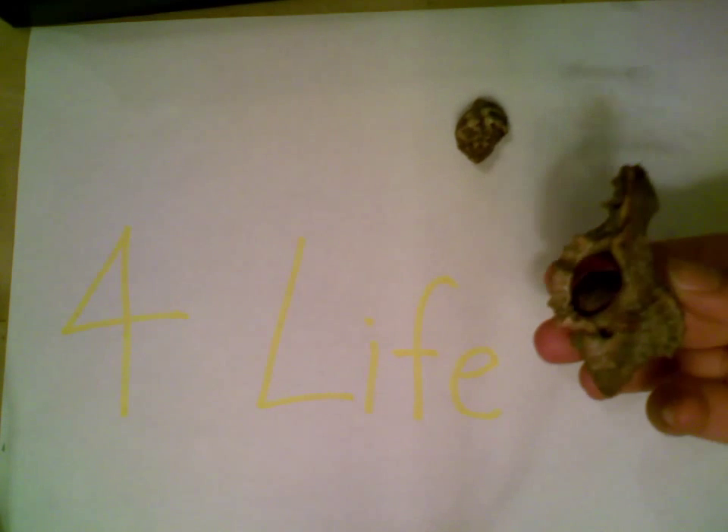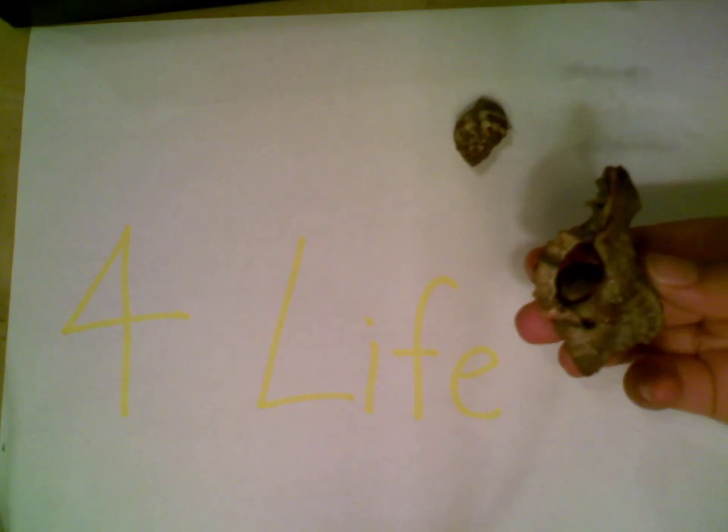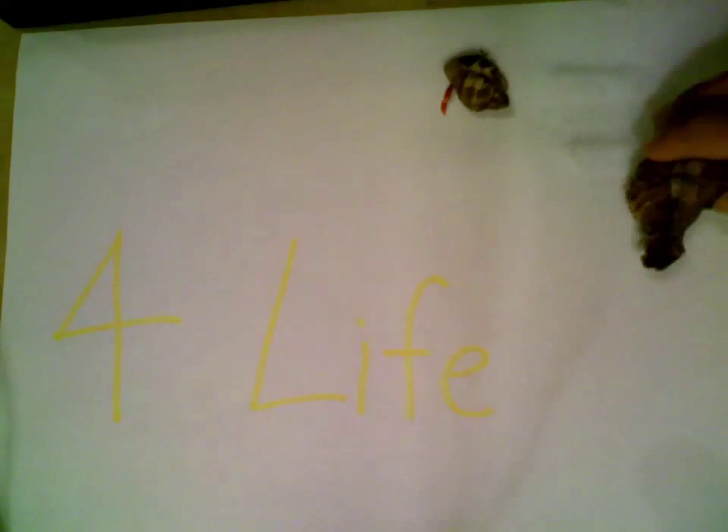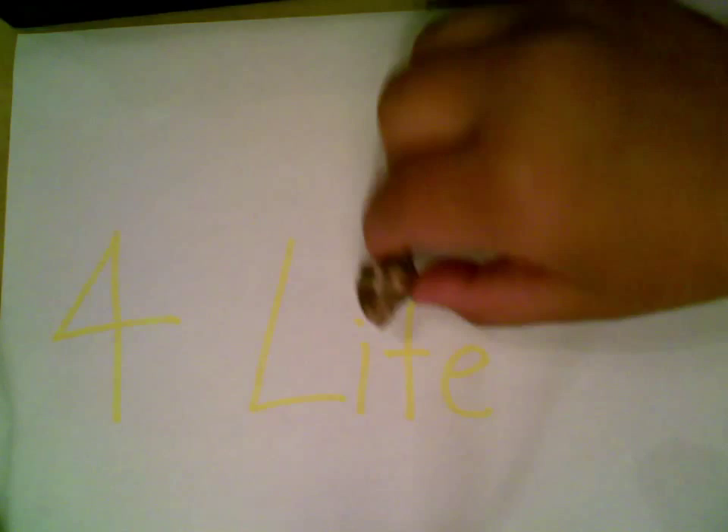The lighting's pretty bad, sorry guys. I'm pretty sure that Mary is a female, but I'm not sure about Justice. But I'm pretty sure she's a female too.